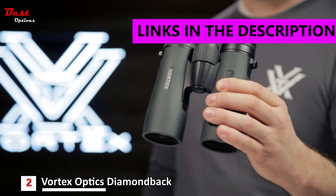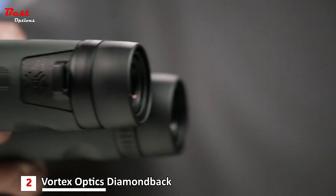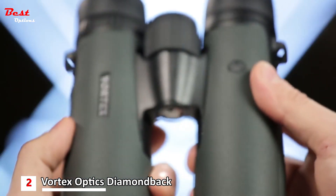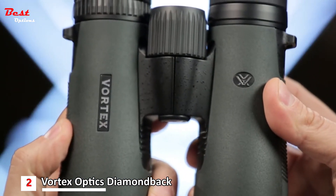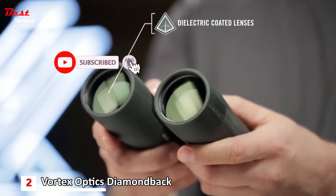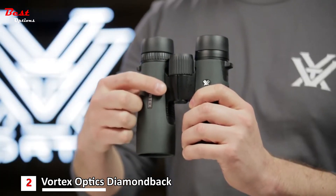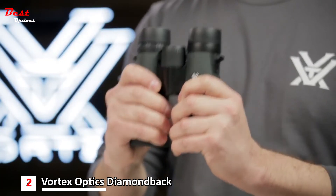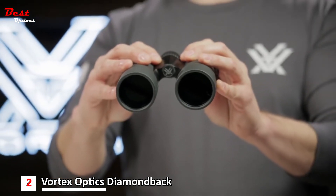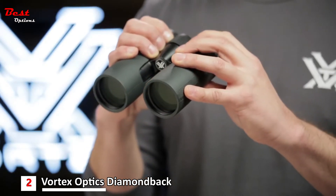This is the Vortex Diamondback. Known for impressive optical quality and durability, Diamondback binoculars are the workhorse of the Vortex lineup, delivering performance at a surprisingly affordable price. Dielectric fully multi-coated lenses transmit more light and brighter images. The sleek short hinge design leaves more room for your hands, making for an easier grip. A field of view that's one of the largest in its class helps you efficiently glass your surroundings and identify your target.